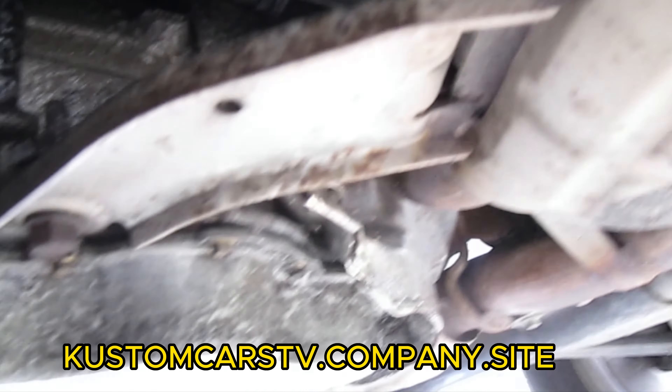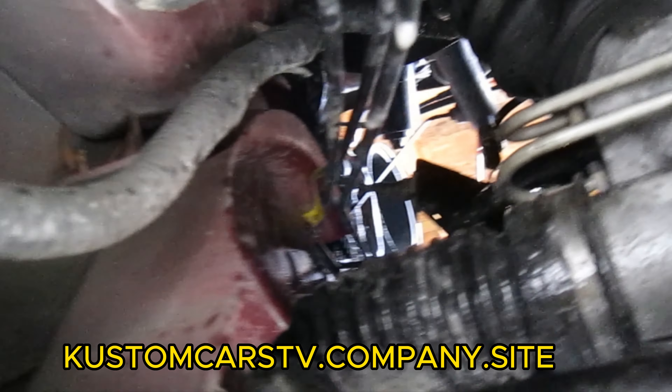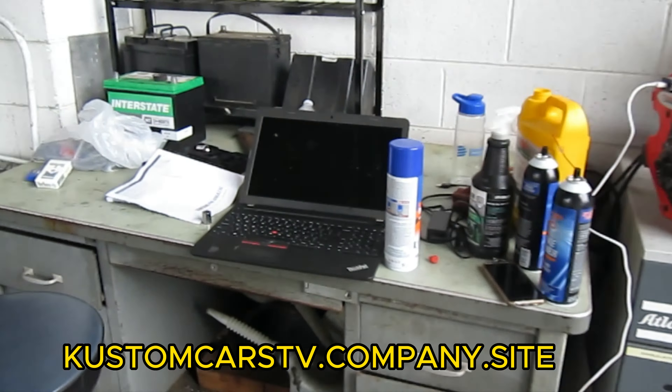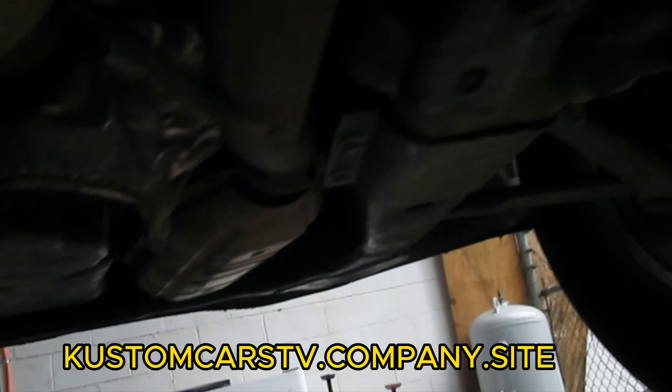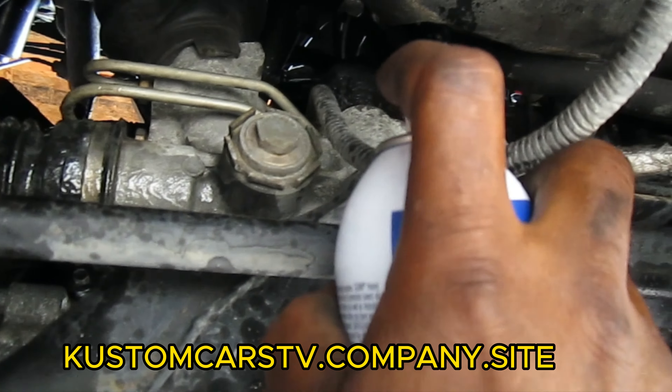I sprayed some of that engine degreaser up there. The reason for putting the degreaser up there is so I can clean the motor and detect if there really is a leak going on. There was so much oil I tried to clean it first with brake cleaner, but it needed something a little stronger. So I sprayed a little more up on the motor right there — watch right in between there, inside the motor.